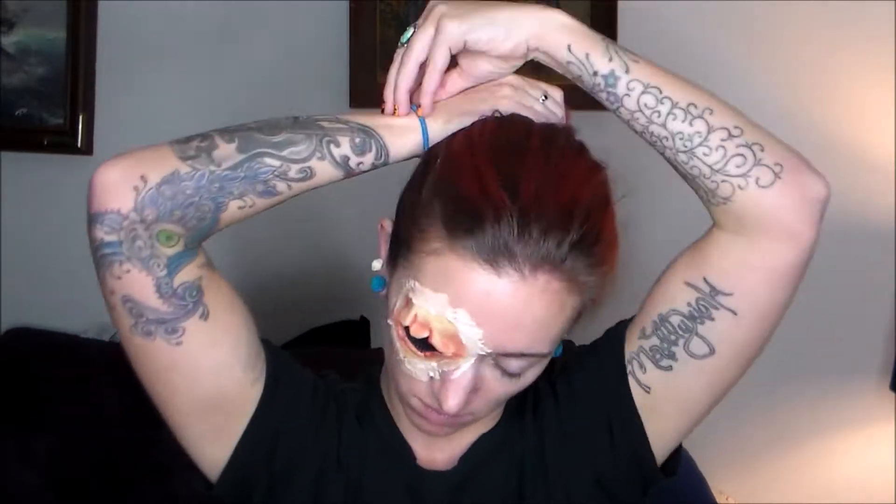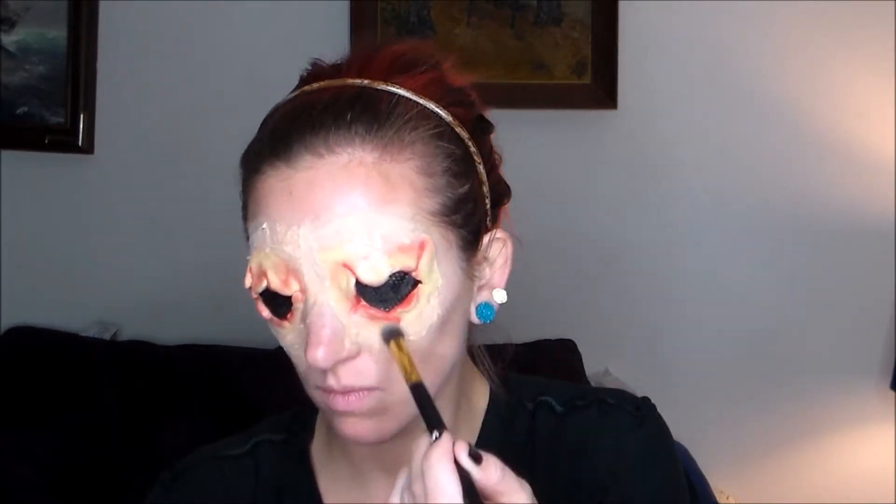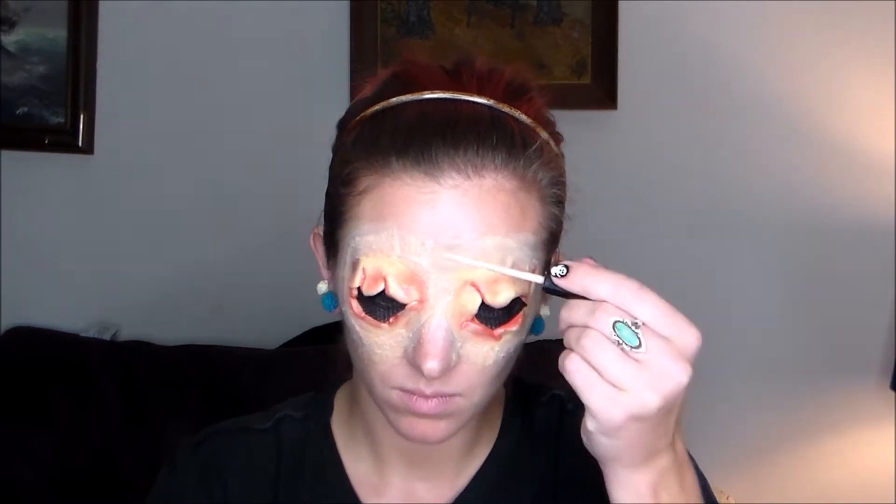My hair was bugging me so I had to put it up because it kept getting stuck in the latex, and that does not feel good at all. Now that I have both eyes done, I'm trying to hurry and get the latex to dry, so I'm dusting a translucent powder all over where the latex was to help take away any stickiness or tackiness.